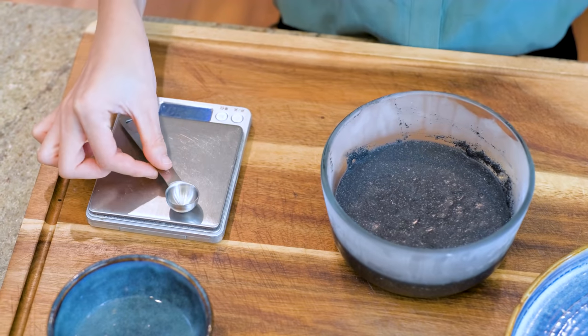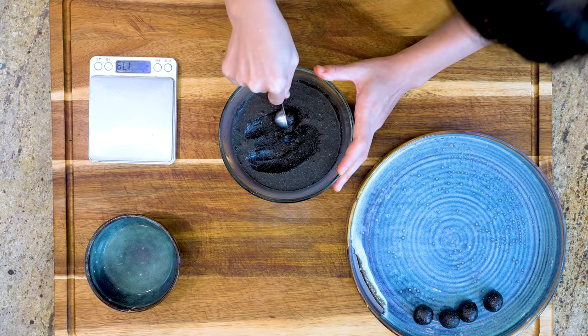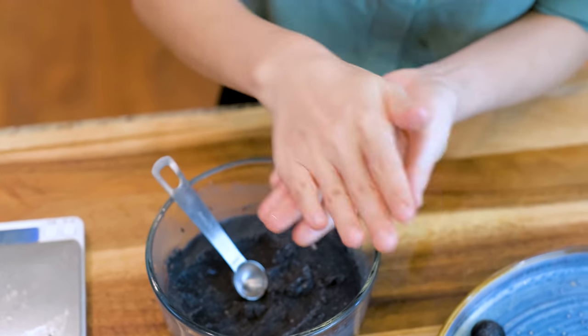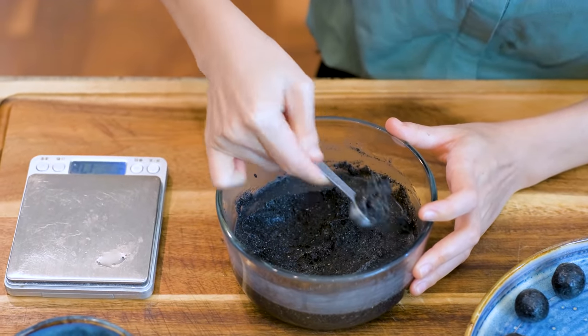Here's my trick to portion out the filling: get a small round measuring spoon. I'm using the 3/4 teaspoon, which is the perfect size. If you don't have this, you can use the half teaspoon — you just have to scoop a lot more to get the right amount. Put it on the scale and zero it out. Dip the spoon in water to prevent stickiness, then use it to scoop the filling like ice cream — it should naturally form into a ball. Each one should be about 8 grams. Roll it between your hands to make it round and smooth, and always wet the spoon between each scoop.